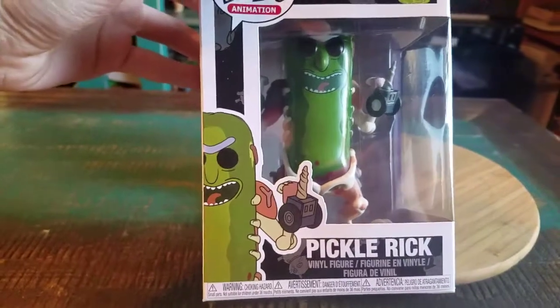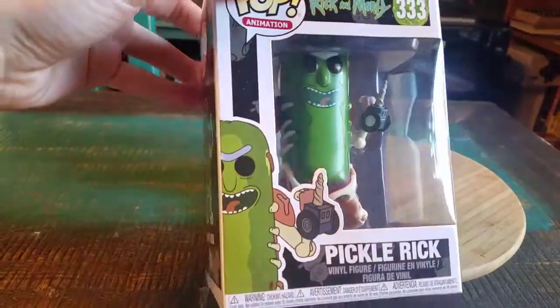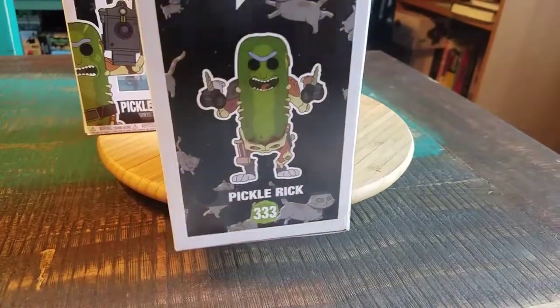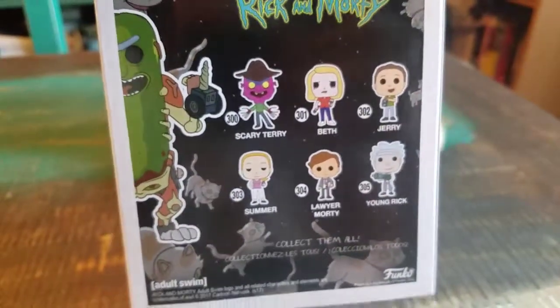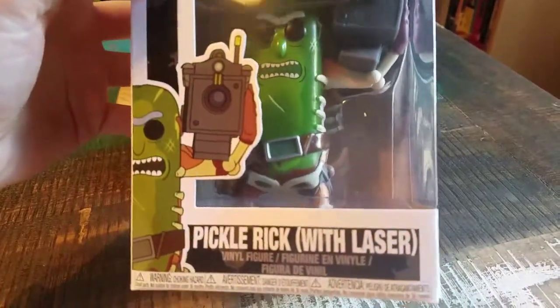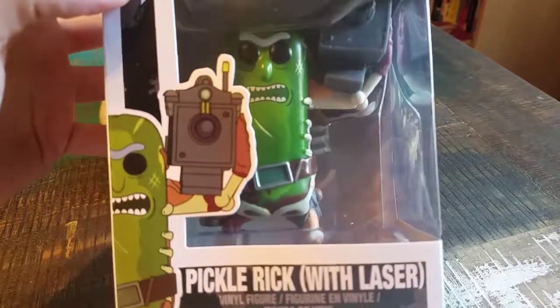We got regular Pickle Rick — you can see he's got the little rat body and all sorts of stuff like that. For the overused Rick and Morty jokes and Pickle Rick, there are two different varieties of him with the next series. You'd figure one of them might have been a chase at one point, but they just released both of them — Pickle Rick with the laser, who's got that giant laser beam that he's shooting people with.